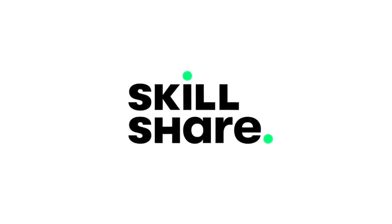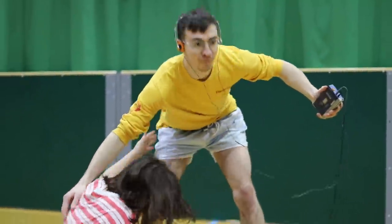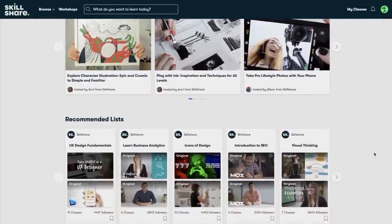Firstly, a really quick shout out to the sponsor of today's video. Whether you're learning how to play guitar or roller skate, Skillshare is a fantastic resource to improve and acquire new skills.